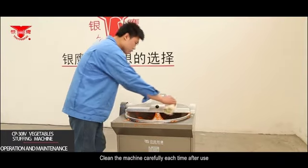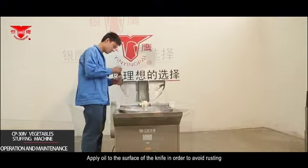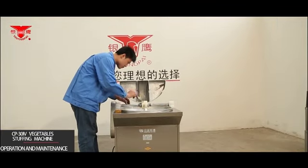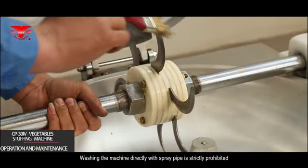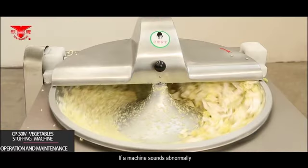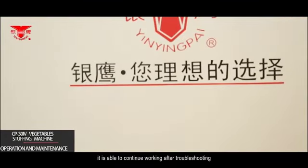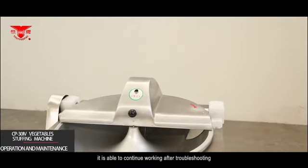All maintenance should be conducted when the power is off. Clean the machine carefully after each use and apply oil to the surface of the knife to avoid rusting. Washing the machine directly with a spray pipe is strictly prohibited. If the machine sounds abnormally, it must be stopped and checked immediately, and can only continue working after troubleshooting.